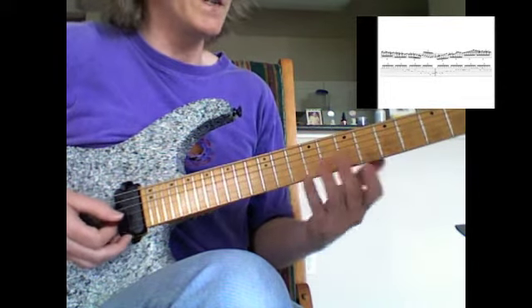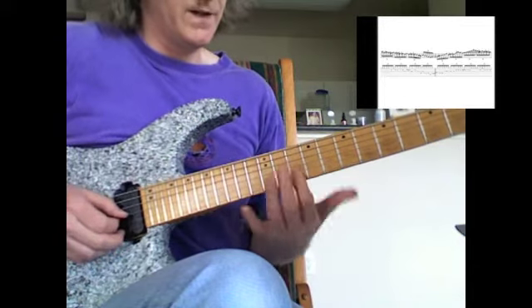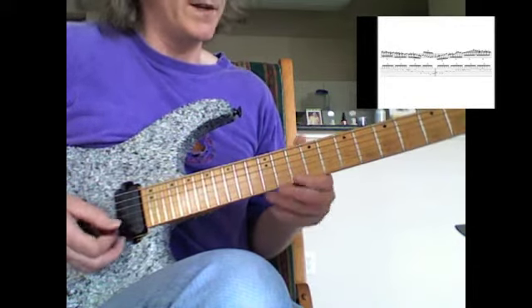Then we do it on the second string — almost the same but slightly different; you can see that in the music above. So we're sliding from G to A there, then there's the B-flat, C, and here's the D.